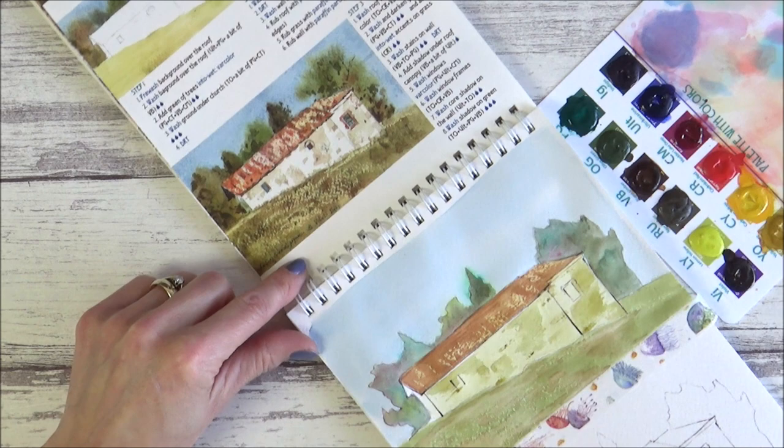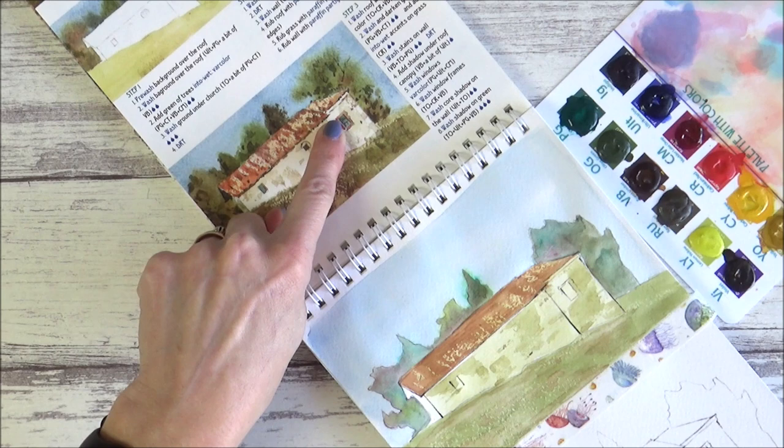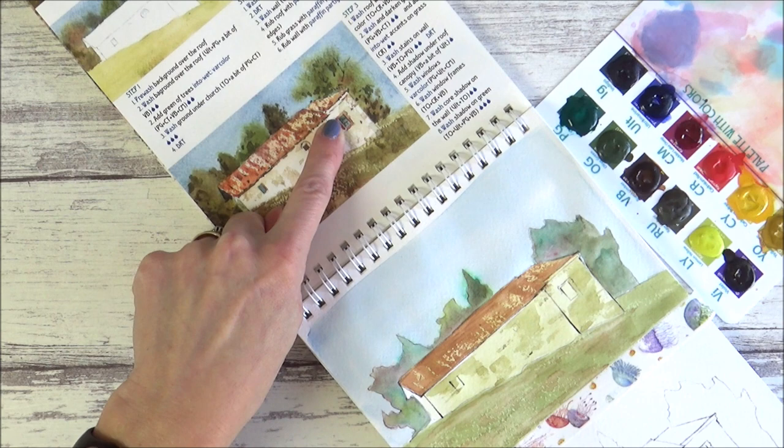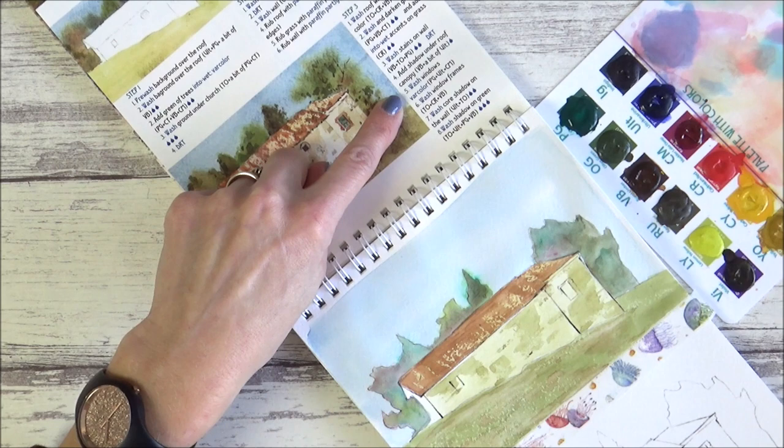With that done the instruction was to dry it all completely, so I got out my hairdryer again to speed up the process. With that dry, it's now time to add the shadow under the roof canopy. I wasn't exactly sure where the roof canopy was, but I'm guessing it's the darker area underneath where the roof finishes. The mixture is burnt umber and a bit of ultramarine with not much water.